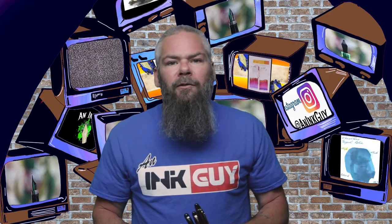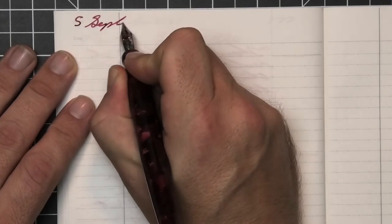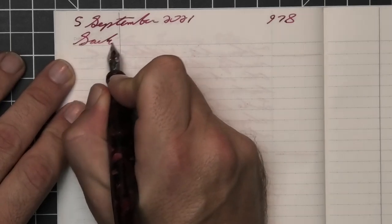To have a range of experience with this ink, all of the writing samples are done with a Jinhao 159 with a 1.1 stub, a Jinhao X450 with a medium, and a Jinhao X750 with an extra fine. Then a Franklin-Christophe Model 66 with a broad signature nib was inked up, used for a day, and used to take the notes for this video.